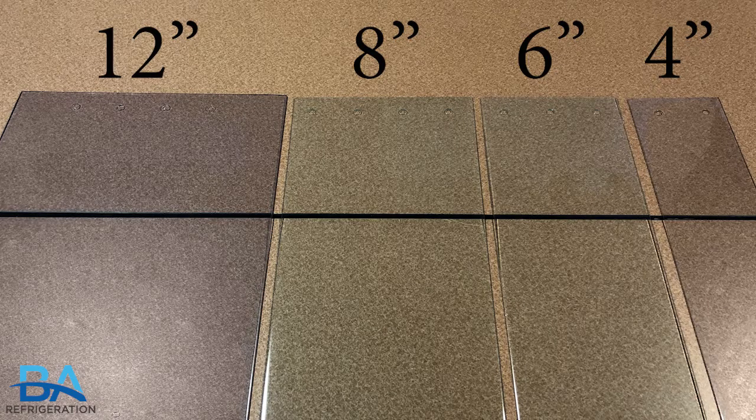First, we can start with the different sizes of strips that we stock. Strip widths are available in 4, 6, 8, and 12 inches and can be cut in lengths of up to 120 inches.